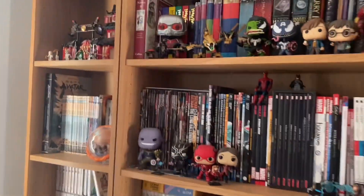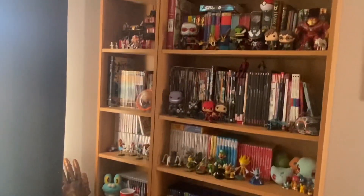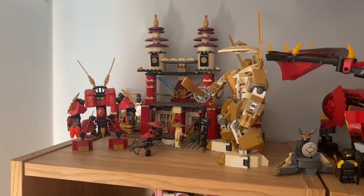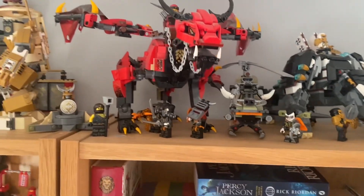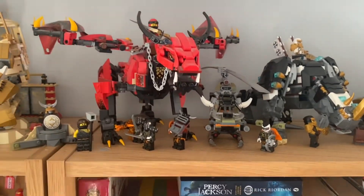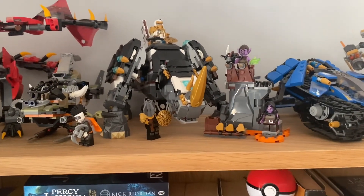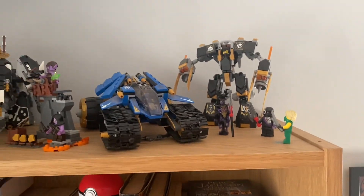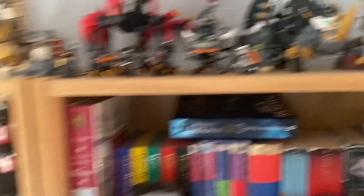So now moving on to the shelf — a lot of my collection is just here. I like collecting nerdy stuff. Starting up here, we've got the Temple of Light Ninjago set with Kai's little fire mech there. That's pretty cool, I've had that for a while. Then we have got the Firstborn set — this is one of my favorite Ninjago sets actually. Then we've got Zane's Mino creature. Another one of my favorite Ninjago sets, the Thunder Raider from Ninjago Legacy. I keep all the Ninjago sets on the top shelf.